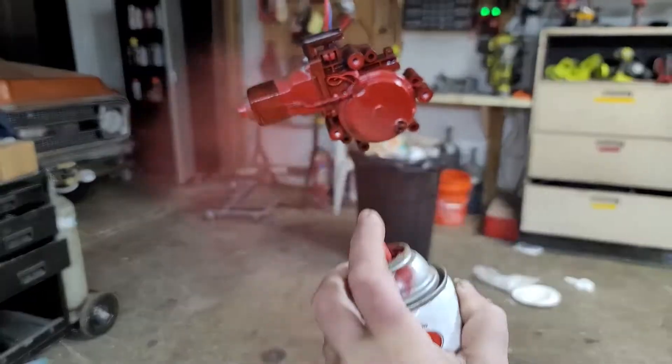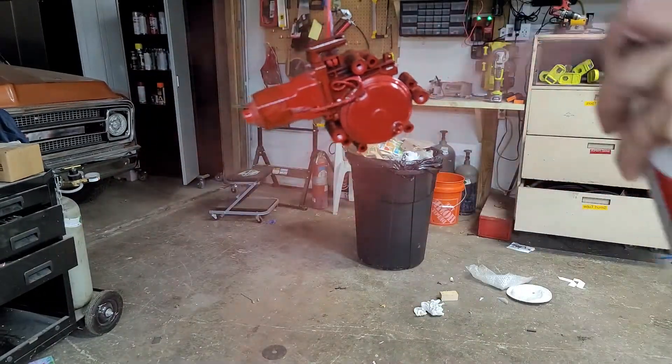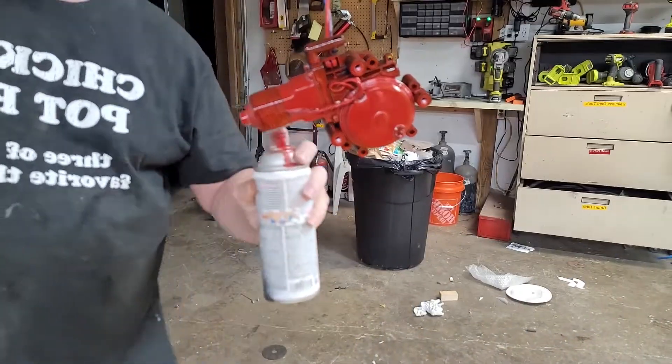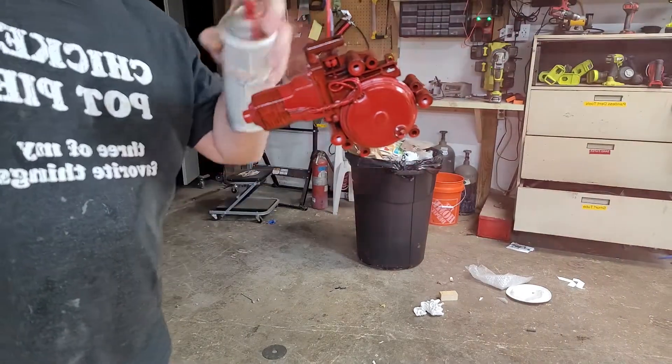I'm going with red to match my tractor, since sometime in the 80s somebody put a Harley Davidson sticker on it. So now the tractor's cool and I have to keep it that way.